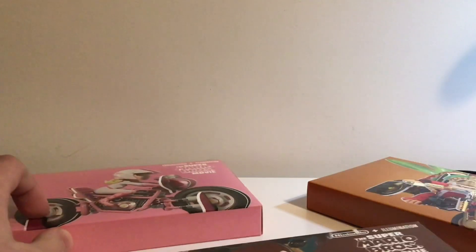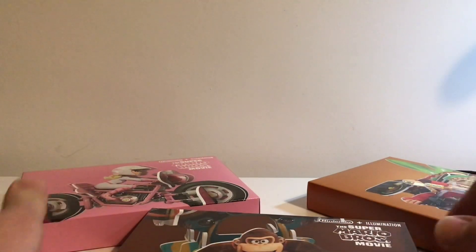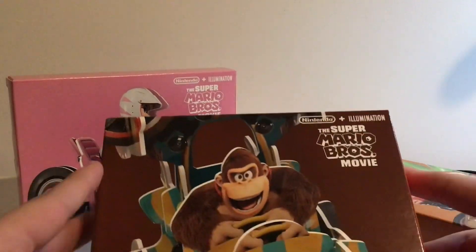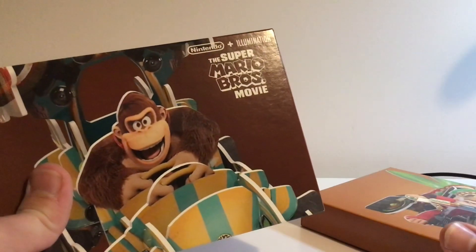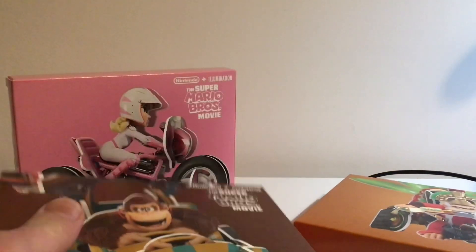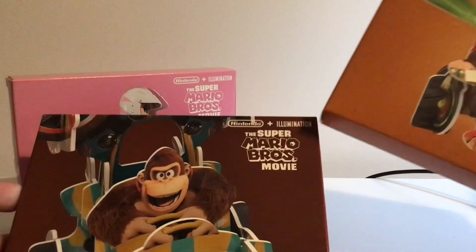Hello guys, welcome back to another video. Today I'm going to be doing a video I didn't really expect to be doing on this sort of occasion. We're going to be looking at the McDonald's UK Super Mario Brothers movie toys. I actually went into McDonald's just today and asked if they had any of the Mario Brothers movie toys, and yeah, they just sold them to me.